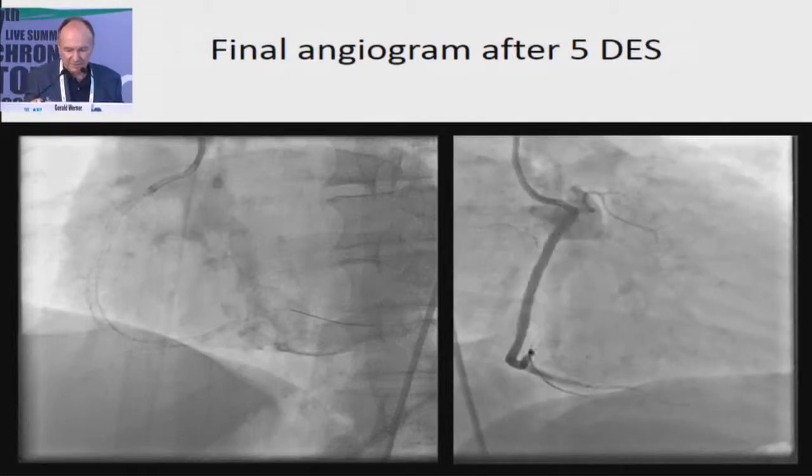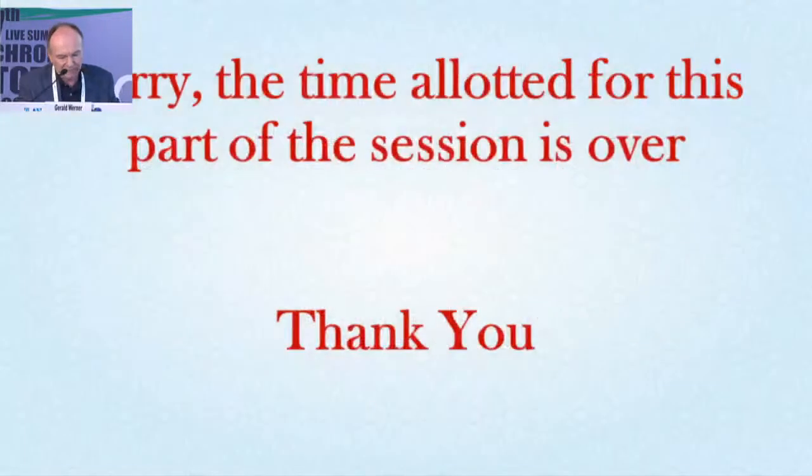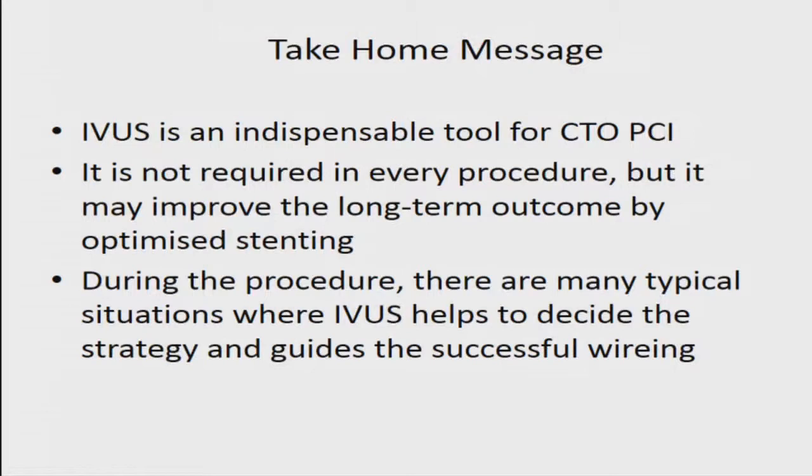Highlighting the importance of IVUS — it's indispensable, it's required. It would not be required in all procedures, but I think it would be worthwhile using it because it might optimize your stent result for the long run, and we need to look into the future. It's not acute results that we should achieve, but long-term results must be the focus of our future research. There are many typical situations where IVUS helps to decide, and I just highlighted those which are important for the retrograde approach. Thank you very much.